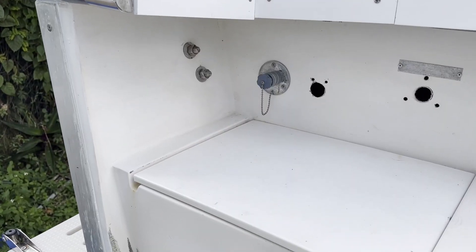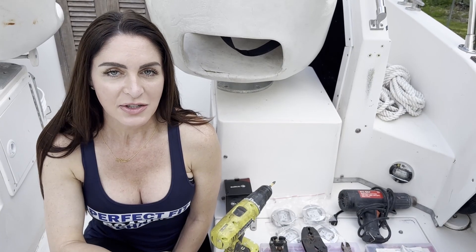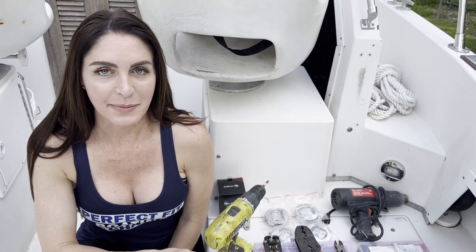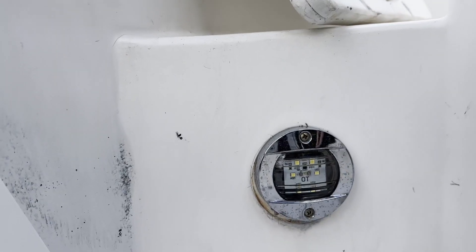We had previously installed courtesy lights on our boat, but we're not super thrilled with the position of the lights. So we're going to change the position and install new lights in some areas. And for a couple of the other lights, we're just going to be switching them out to a different color.